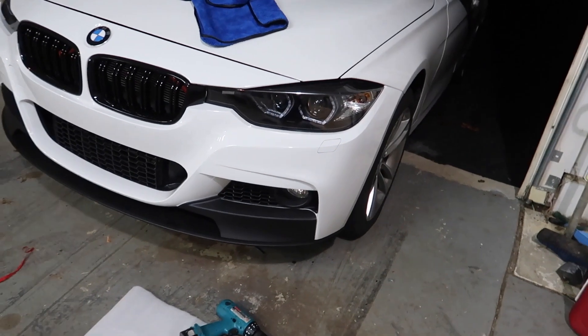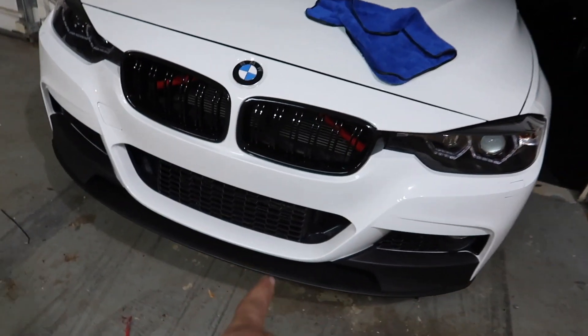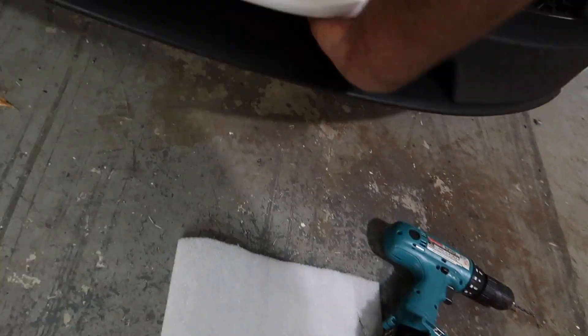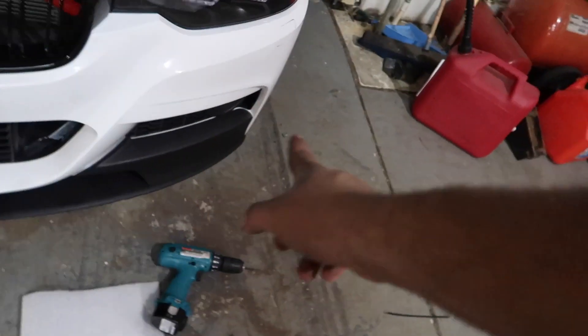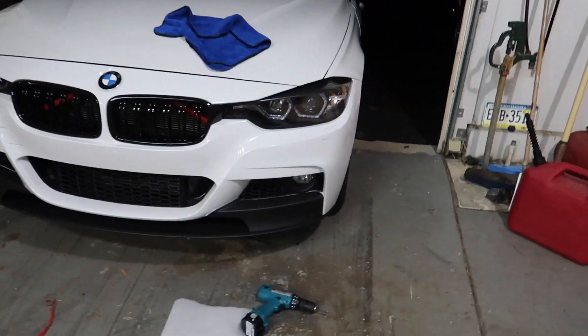I got the front splitter on. I ended up having to drill four holes — two in the middle and two that mount to the stock bumper — and then the rest are bigger holes where I ran zip ties through. It's on there solid.